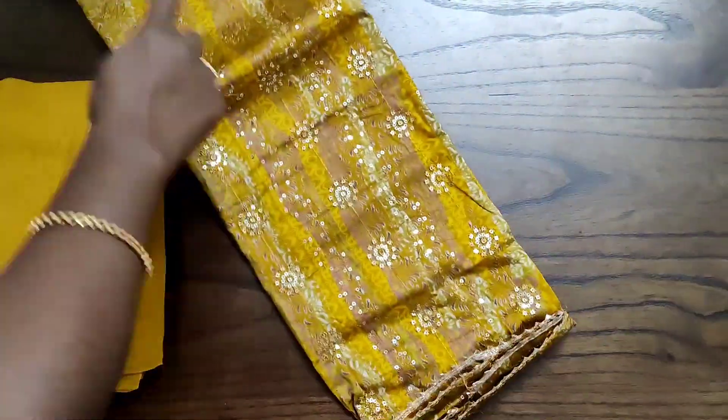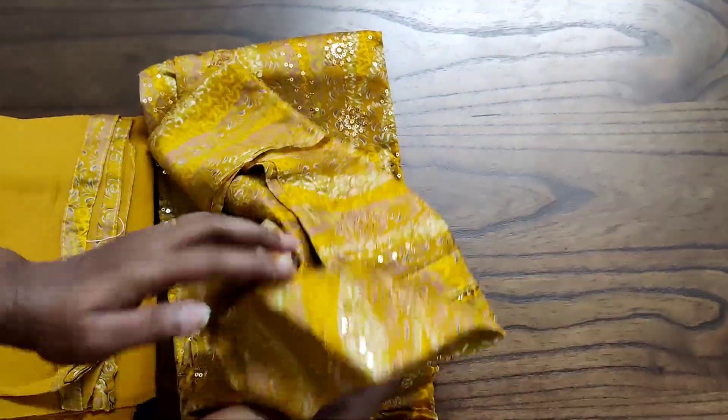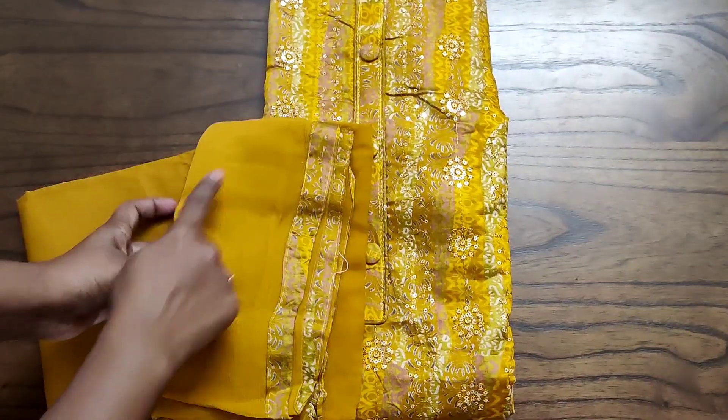The complete top has heavy sequence and embroidery work along with the gotha daman. The back of the top will be plain along with prints — the prints are available on the back only. The work is on the front portion only. It is paired with a cotton bottom.